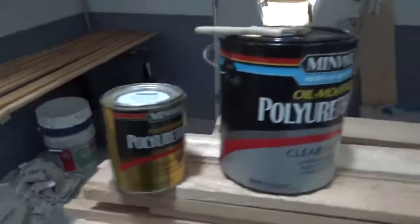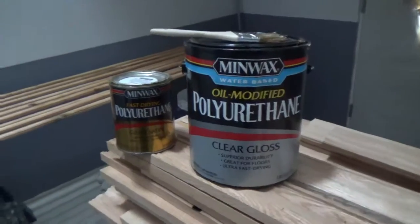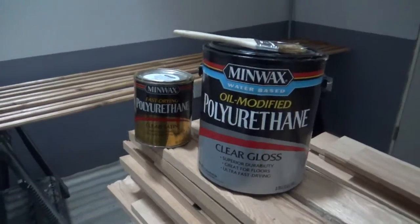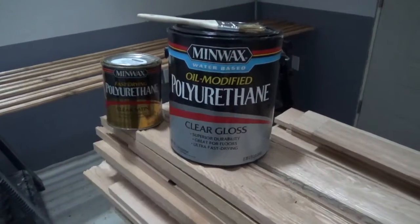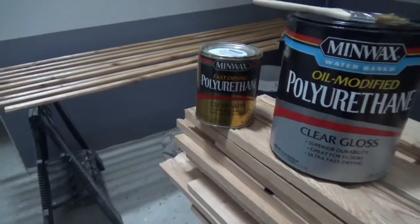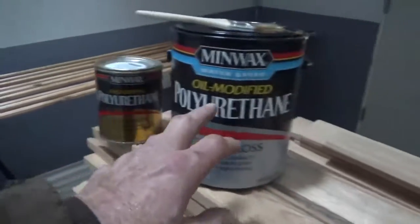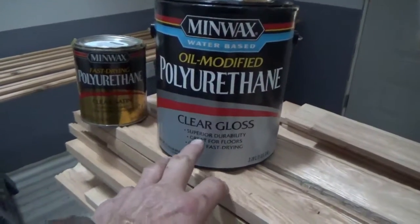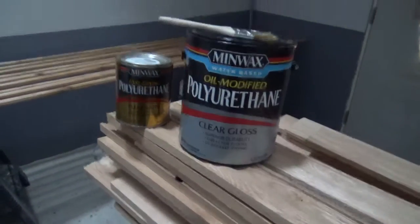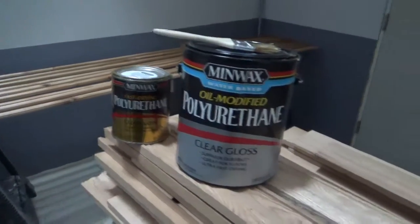Here's my chair rail — it has one coat on it and needs two more. I have about 3,000 more feet of molding to polyurethane, so I want to get it done quickly. The water-based version costs $36 a gallon, and this oil-based fast-drying Minwax polyurethane costs $50 a gallon — a $15 difference.